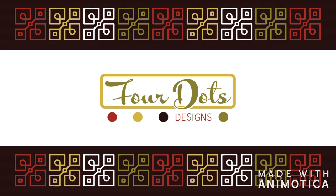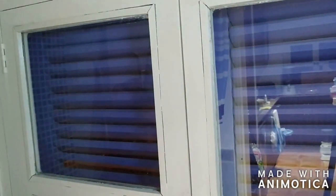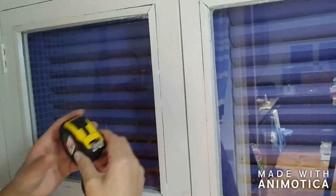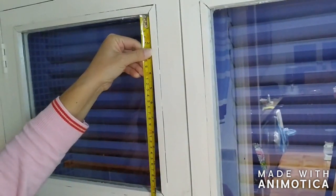Hello everyone, welcome to 4Dots Designs. Today we're going to apply contact paper onto window panels to create a little more privacy. This is my bathroom and I do not like to keep the shutters closed all the time, but as you can see it's totally clear, so I wanted to have a little more privacy.